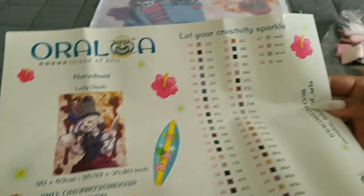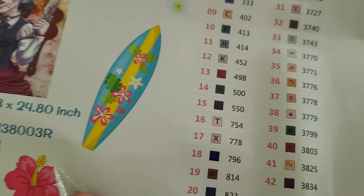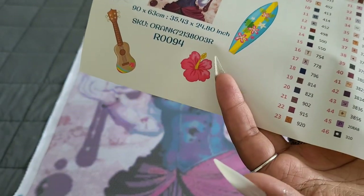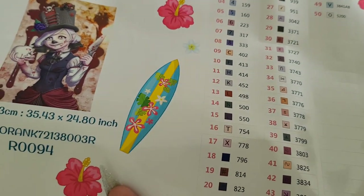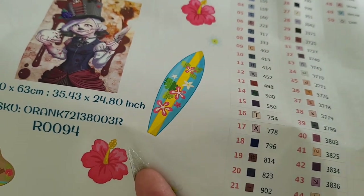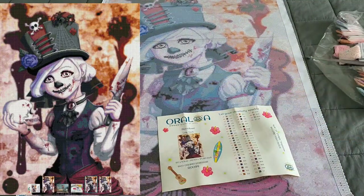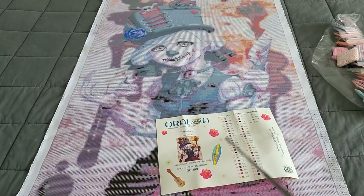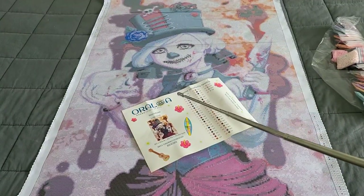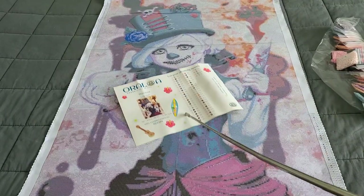Kudos to Oraloa Diamond Painting. This kit has 50 colors. I will probably have to write the symbol on the side of a couple of these just because they're printed really dark. My suggestion to them: whenever you have these dark colors, not everyone has the best eyesight, so turn those symbols white. You can leave the block the color it is, just turn the symbol white - you'll be surprised how much it pops. This kit has actually been around for a little bit, so it wouldn't be surprised if you get one and it's already fixed.